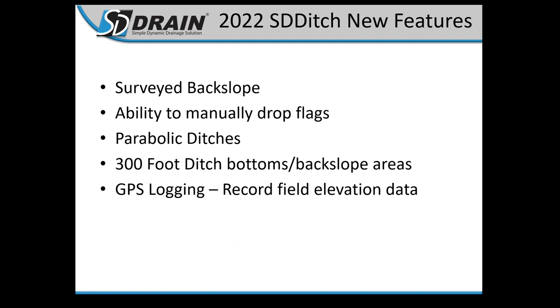Some of the 2022 new features in this latest update: surveyed backslopes, which surveys your backslope areas as well as your ditch bottoms; ability to manually drop flags, marking out points in your field to come back to; parabolic ditches for guys building waterways, a U-shaped ditch versus a V-shaped ditch; 300-foot ditch bottoms, expanding the workable area; and GPS logging, recording field elevation data for those who can't get LiDAR or up-to-date LiDAR.